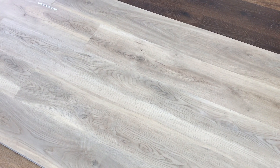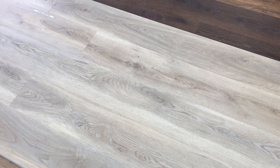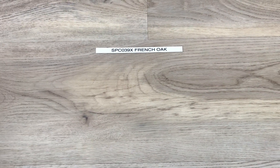Hello again, this is Zoe at WeShipFloors.com, bringing to you a new color we are calling French Oak, represented by our SKU code SPC039X. This is an extreme 30 mil commercial wear layer.